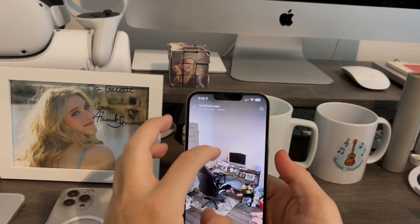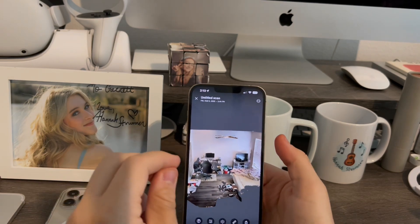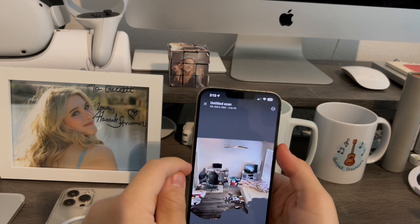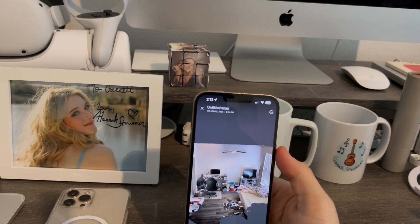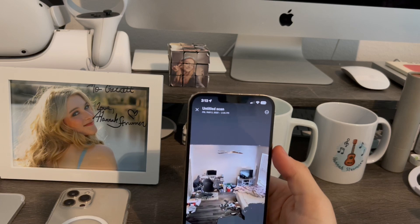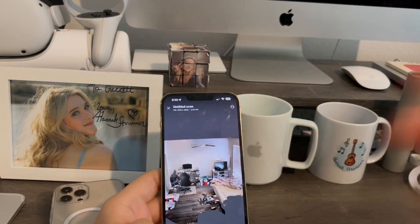So that is basically how you use the LiDAR scanner to scan a 3D room. And that's also the reason why the LiDAR scanner on the iPhone 12 Pro, 13 and 14 Pros, and the 2020 iPad Pro and newer is very useful and helpful in daily life. If you liked the video, give it a like — see you in the next video. Peace out.